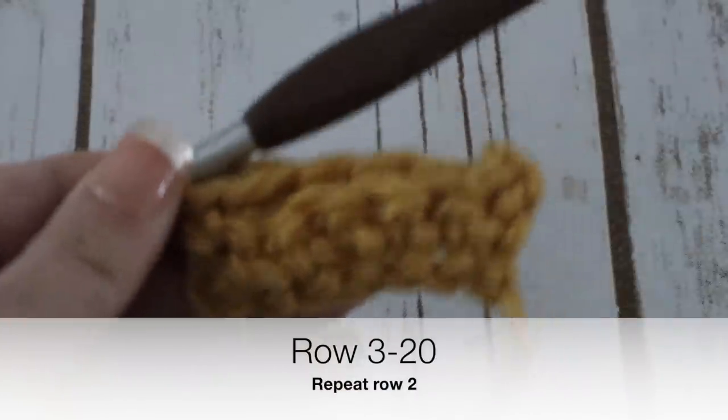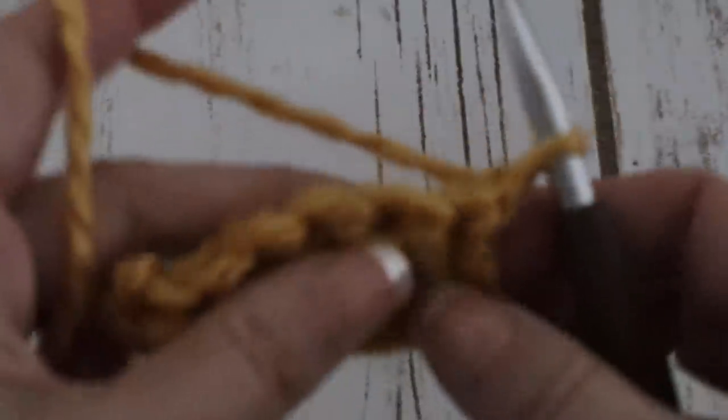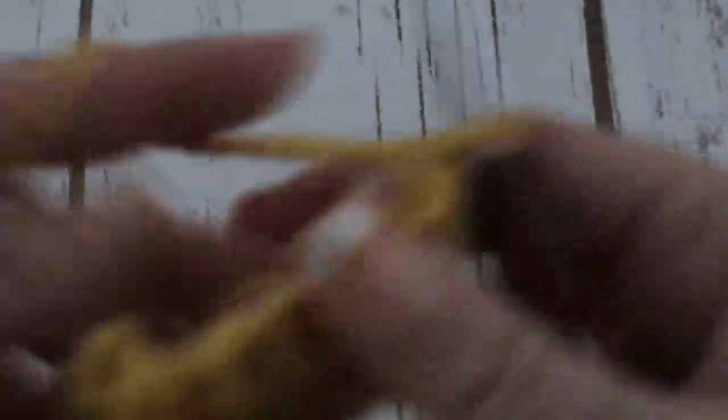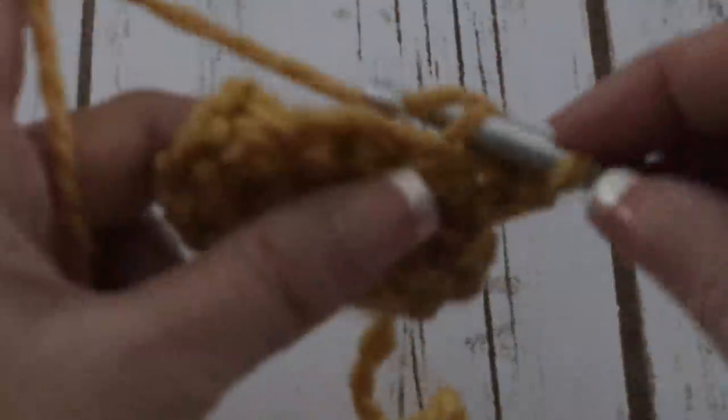For the 3rd row, chain 1, turn your work around again and repeat the 2nd row — making single crochets in the back loop only for 5 stitches, and a regular single crochet taking both loops in the last stitch. Repeat this row until you have 20 rows in total. You can see the little ridges we are creating — that is achieved by just taking the back loop of the stitch. I will meet you at the end of your 20th row.